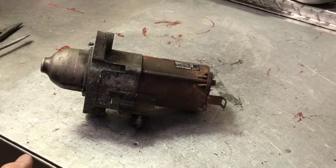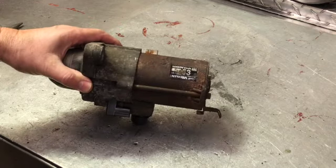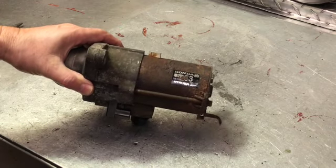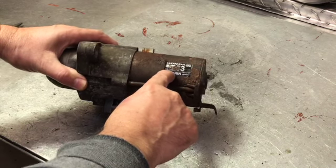Hello and thank you for visiting Rebuilder in a Box. Today we're going to be doing the Honda Mitsuba starter number SM-71002.